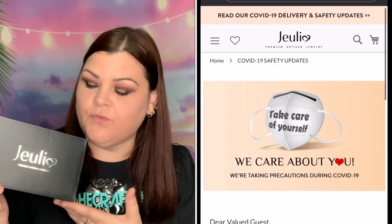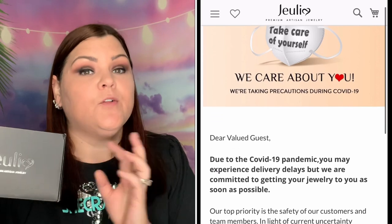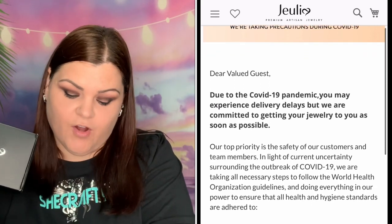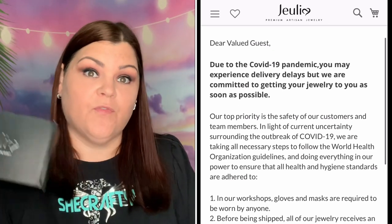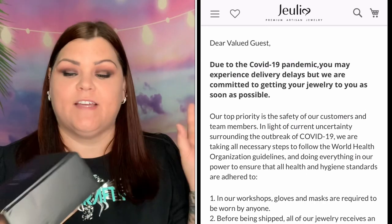I've done several different ones if you guys want to check them out. I have all my other pieces linked down below as well, including this new piece. I do have a code which is SheCrafty15 to get you 15% off your entire order from Julia's website, and everything will be linked down below.